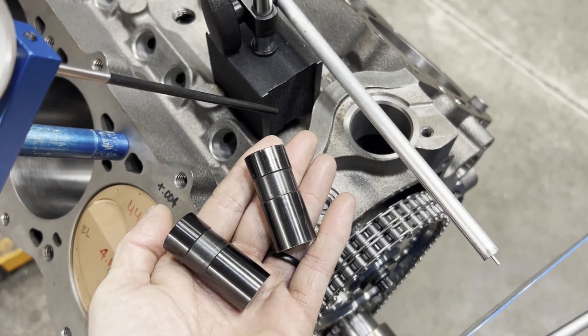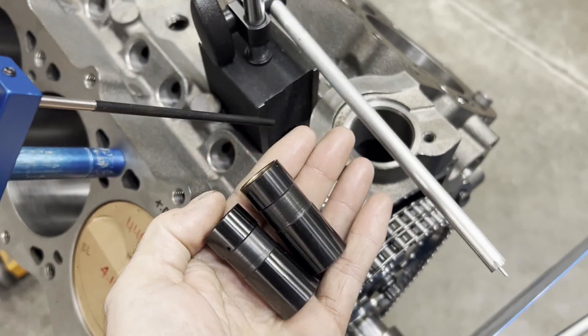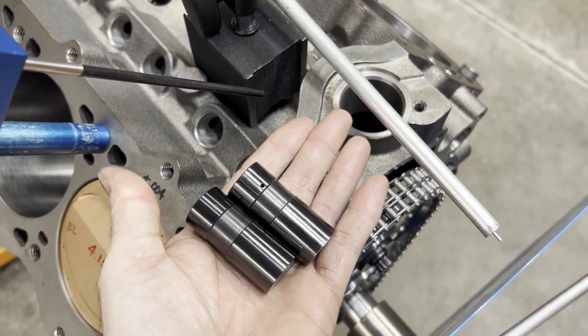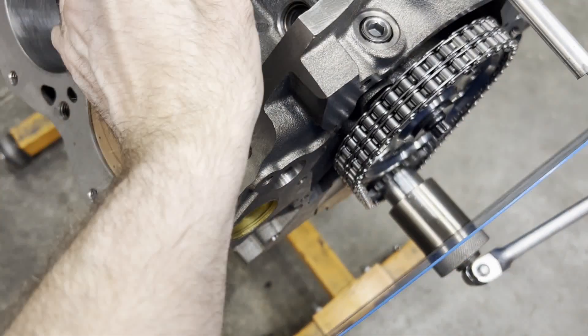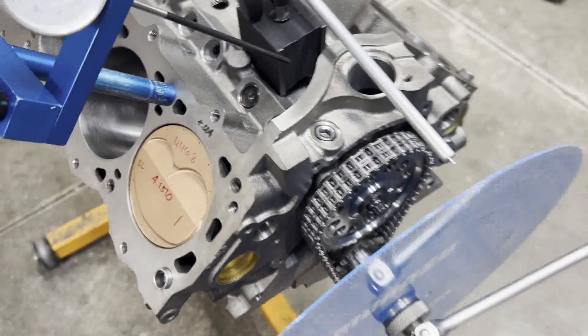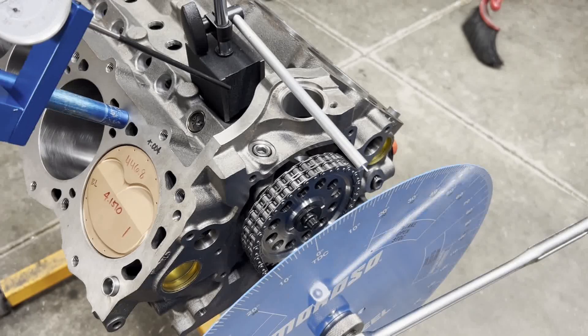I like to use the exact same lifters that I'm going to run in the engine to degree the cam. We've got these PPP tool steel DLC-coated lifters. We'll slide those in there, get our dial indicator set up, and we'll start degreeing.